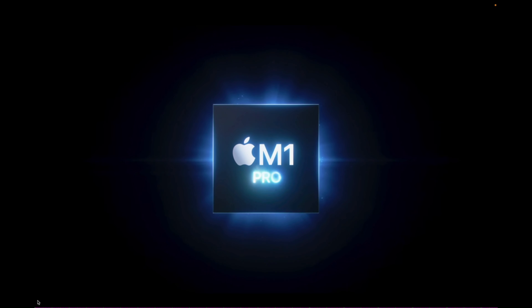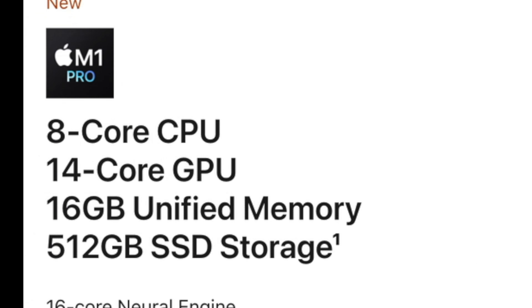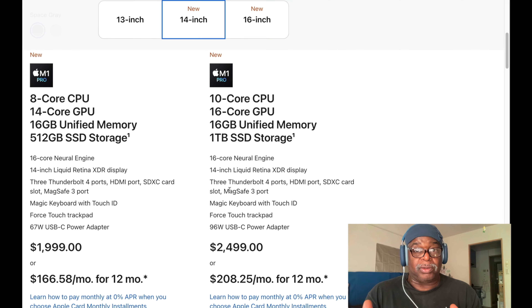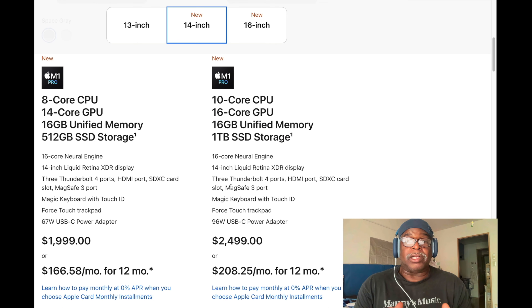Now the M1 Pro chip. There are two versions: one has an 8-core CPU with a 14-core GPU, and the other has a 10-core CPU with a 16-core GPU — just a two-core CPU difference. Both have 16 gigabytes of unified memory. For music production, I prefer more storage space. The first version gives you 512 gigabytes of SSD space, and I'm not really going to want that.